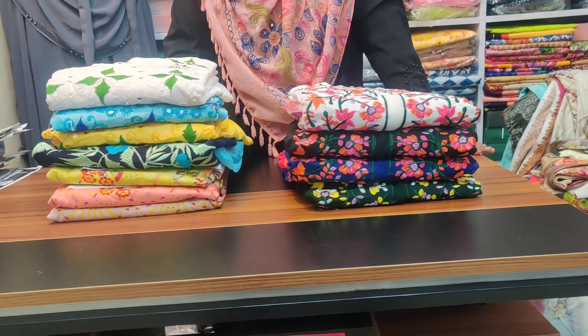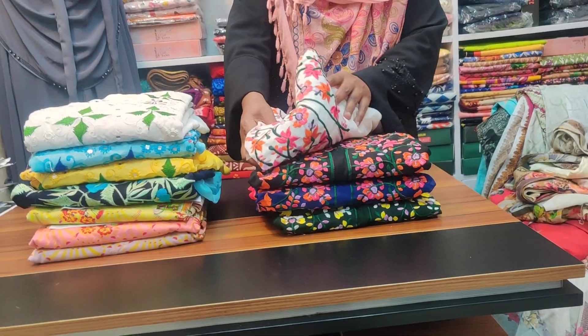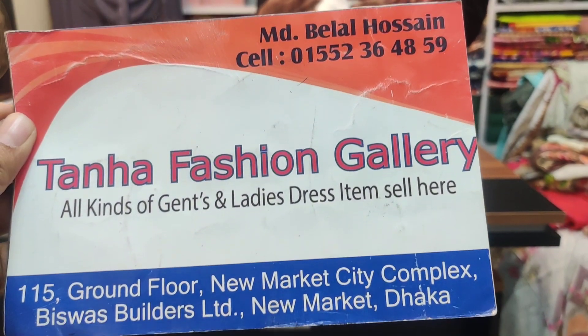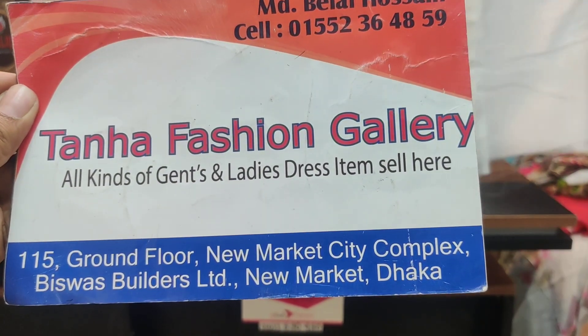Assalamualaikum everyone. Today I am going to show you a Jaipur full embroidery 3-piece collection. The first one is at the Fashion Gallery on the ground floor, Newmarket City Complex, Visage Builders Limited.